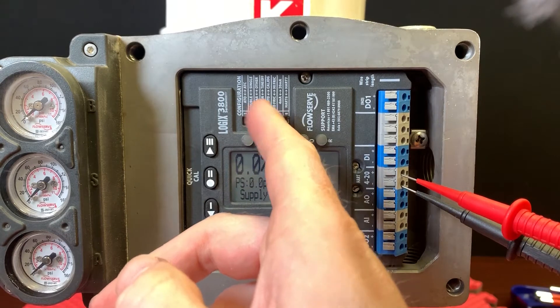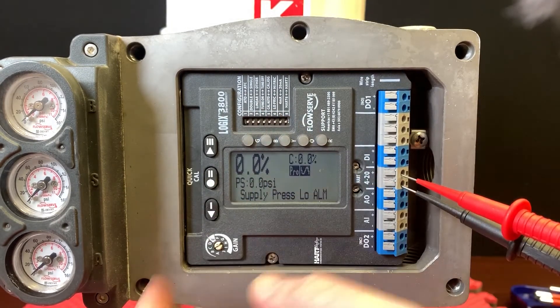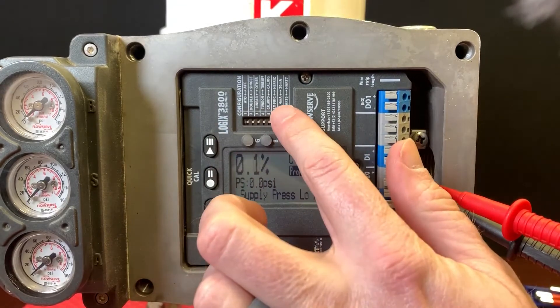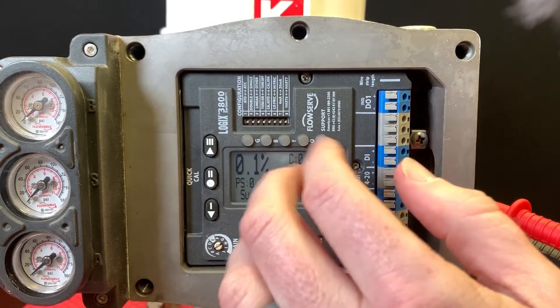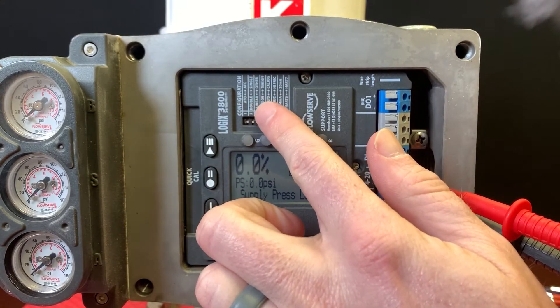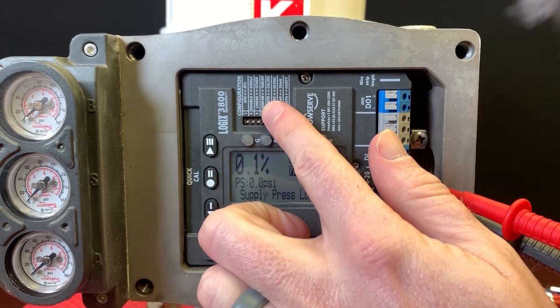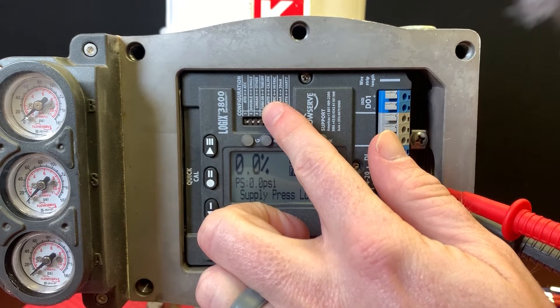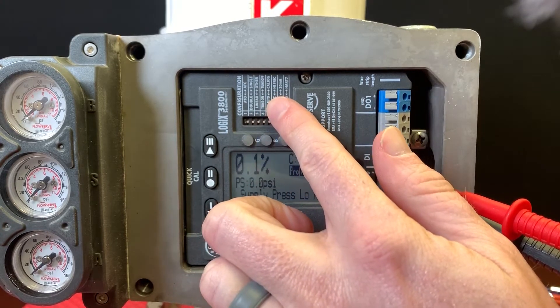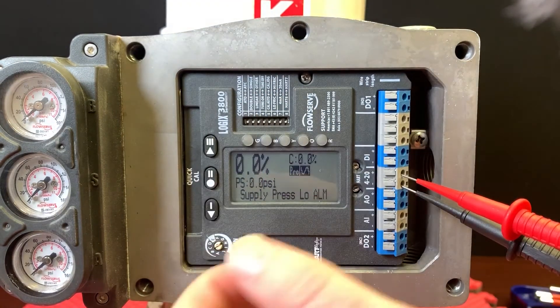We've got DIP switches up here, and this basically helps configure the unit with hard-coded settings versus having to do any kind of programming. It's letting us know a few things: how is the positioner tubed up to the actuator, which way is it going to rotate. You have air to open, air to close, am I double or single acting, and do I have a linear characteristic or a special one that has to be programmed and activated.